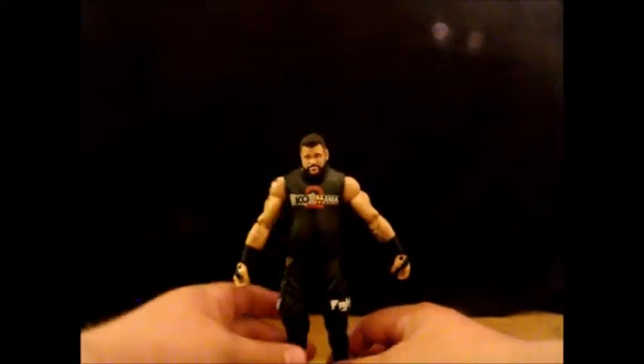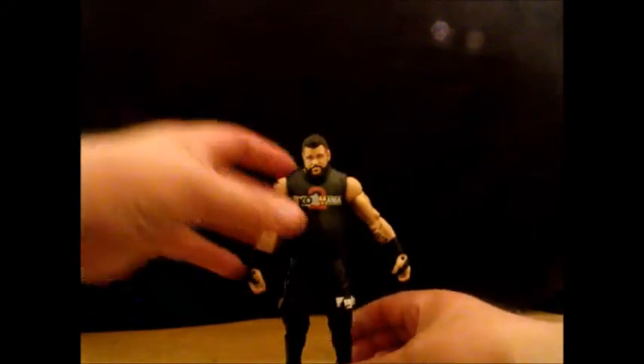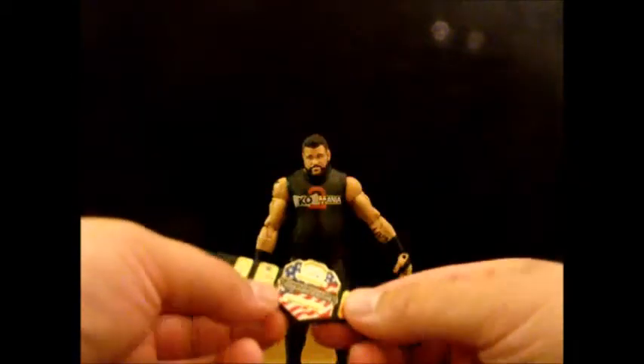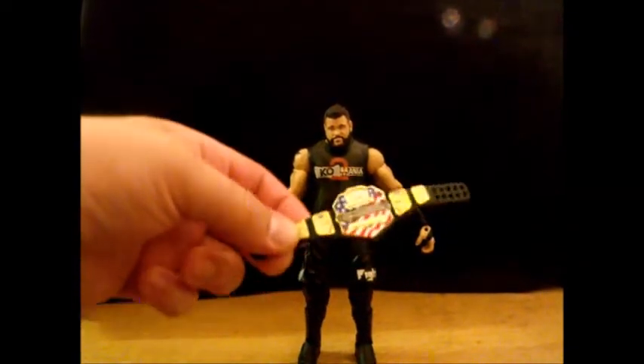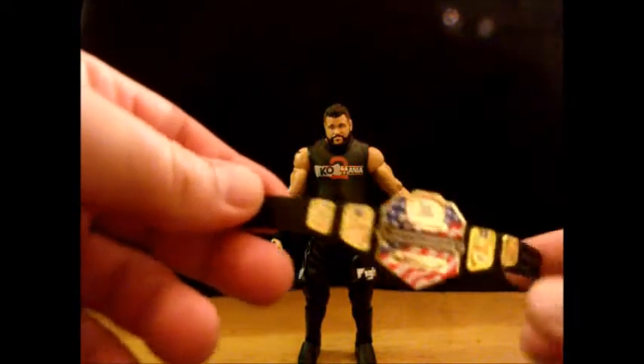So here's KO with his KO 2 Mania shirt on, and here is the United States title — beautifully done. Beautiful. So there is another way to get KO with the United States title.